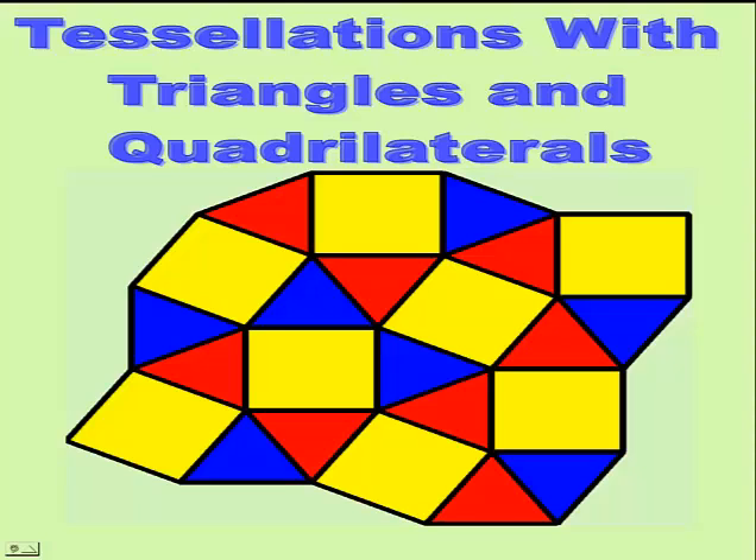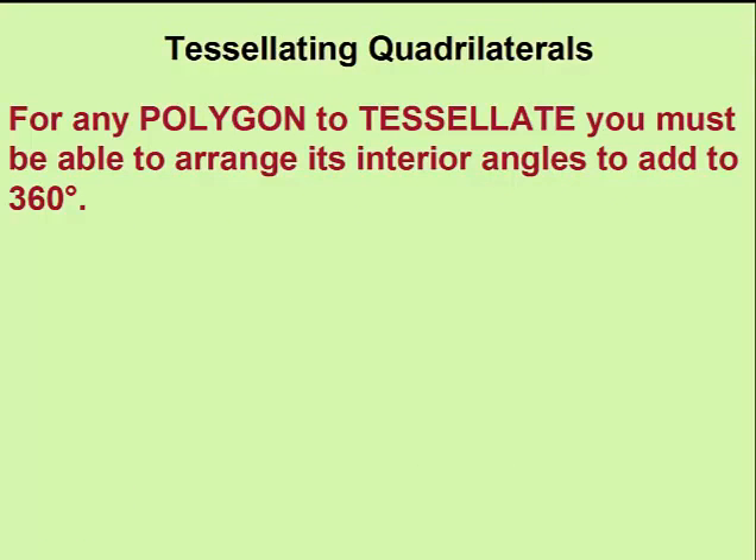In this lesson, tessellations with triangles and quadrilaterals will show you why you can use any triangle or any quadrilateral to form a tessellation. Remember, for any polygon to tessellate, you must be able to arrange its interior angles to add to 360 degrees.